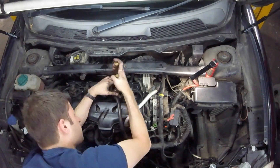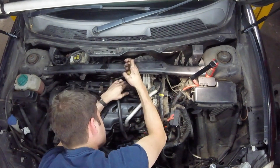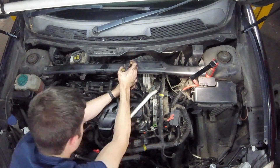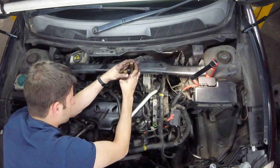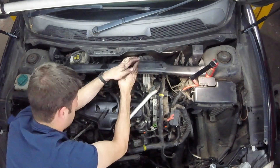On the D5 engine these are metal and they can become quite well stuck in the injector. I'm using some pliers here and it may help to put a little bit of penetrating fluid on them just to help ease them off.